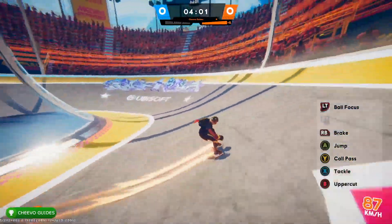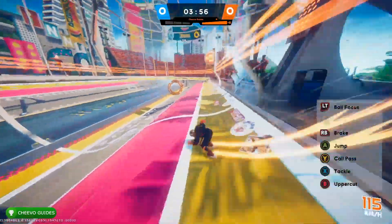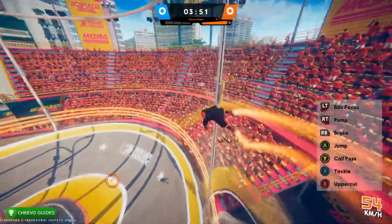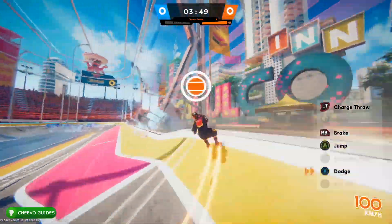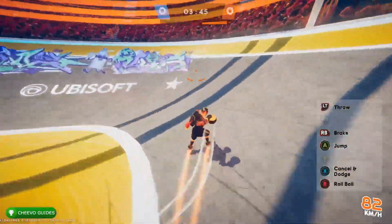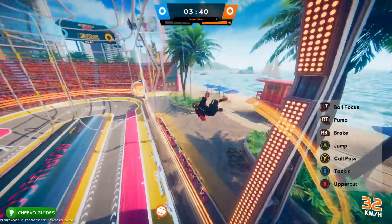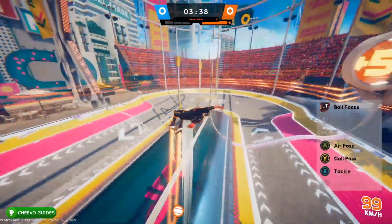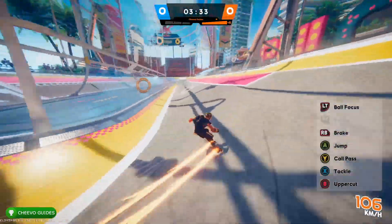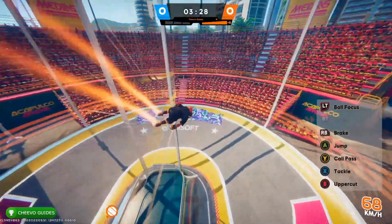B is uppercut and it's a much higher jump than the actual jump button. You can only do this without the ball. To go fast without the ball, skate into one of these half pipes and press B to uppercut into the air — it launches you much higher than the regular jump button. On your way down, hold right trigger, or R2 on PlayStation, and your character will crouch down for max speed. Anytime you're on a decline, hold right trigger.